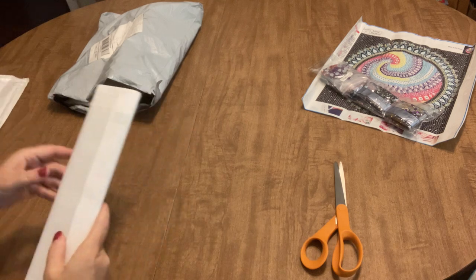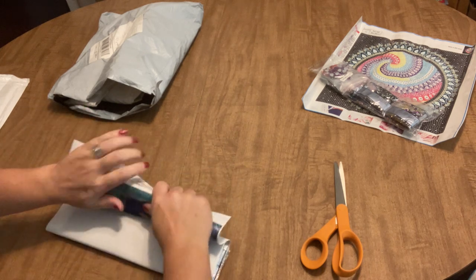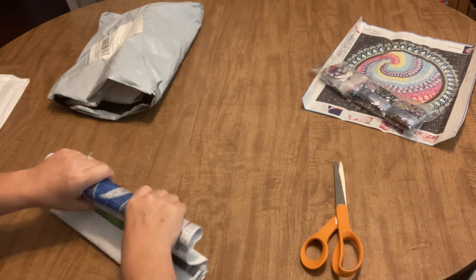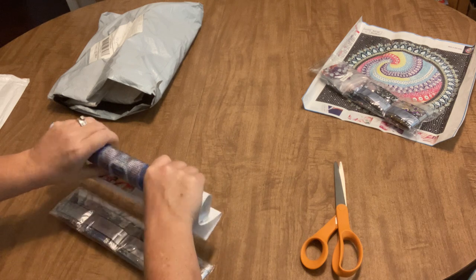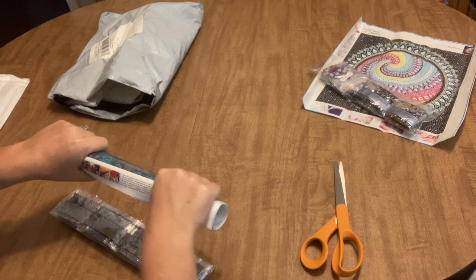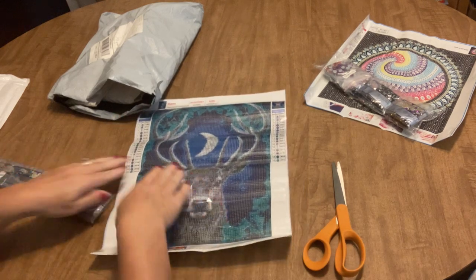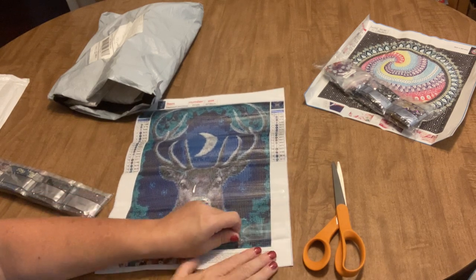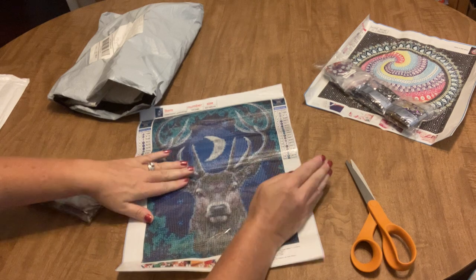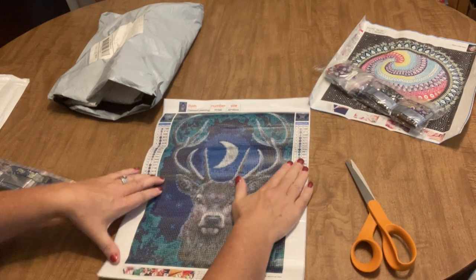This one feels a little heavier — I bet it's a full drill, and it is. It has a pretty pliable canvas, a little bit stiffer than the last one but not by much. I like pliable canvases because they flatten a lot easier and you're less likely to have residual ridge marks even after you've put them under something heavy. This image is one I've been on the lookout for — a more masculine-looking image so Jeff has something to work on.